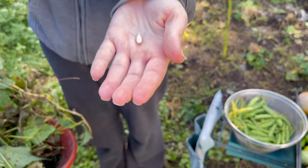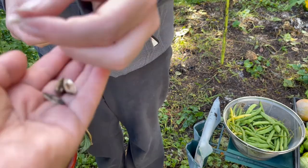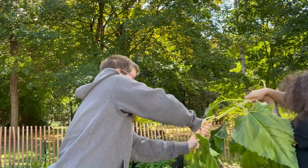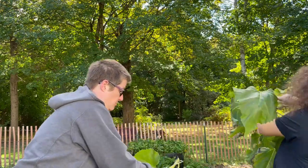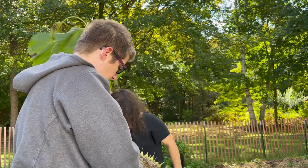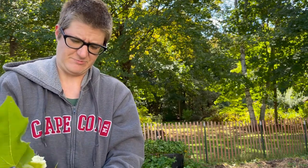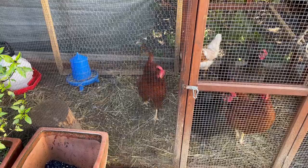Maybe we should cut this down and just feed it to the chickens. I'm going to pull the whole thing out but we're only going to give them the top chunk. It's got bug damage all the way through. Let's get it to the birds - who would like a snack?